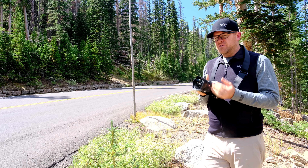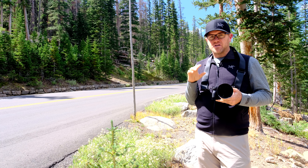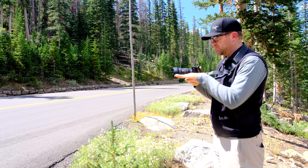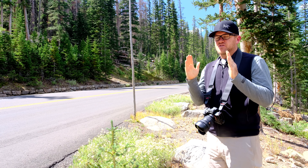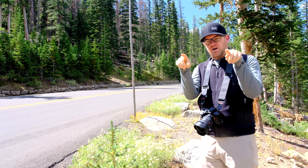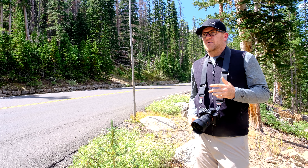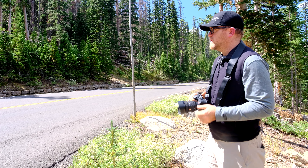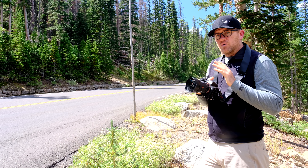I'm here at Rocky Mountain National Park with the new lens, and I want to talk about wide angle distortion - especially ultra wide angle distortion. If I'm shooting architecture, I want the camera perfectly level or else tilting up or down will cause converging lines and buildings will start to distort. Most people try to avoid that, but with an ultra wide angle lens like this 12-24mm f2.8, you can actually get some really interesting compositions with it.